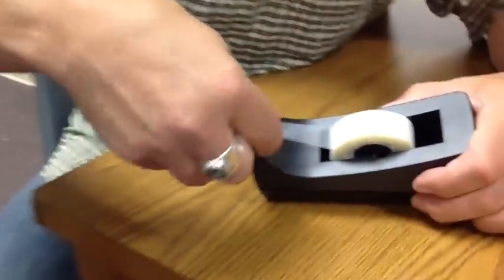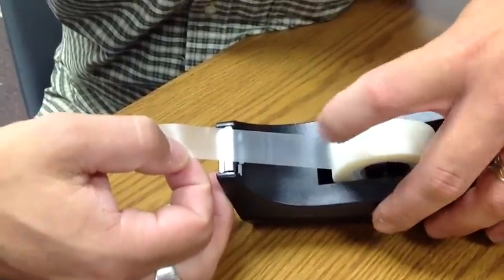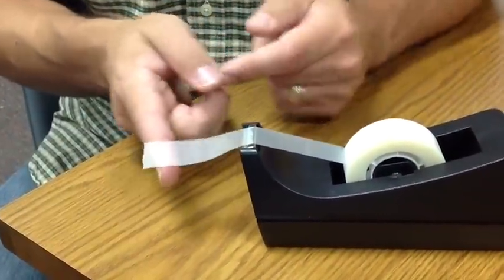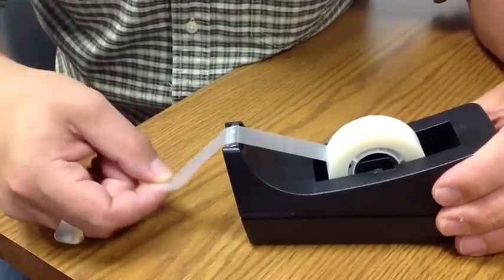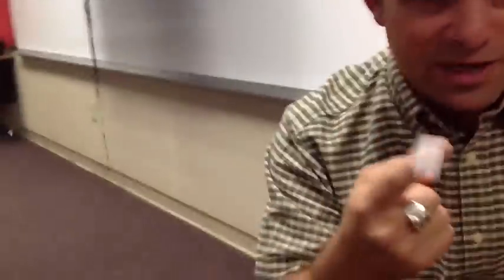Now here's what we're gonna do — zoom in here on this tape. As I pull my tape off, you guys will notice that there is a line right there where the tape was touching the roll. That's where you're going to go to, because now I've got three inches of tape. Hold the tape dispenser with one hand, hold the tape with the other, and rip diagonally. That's all it takes — and there you go, three inches of tape.